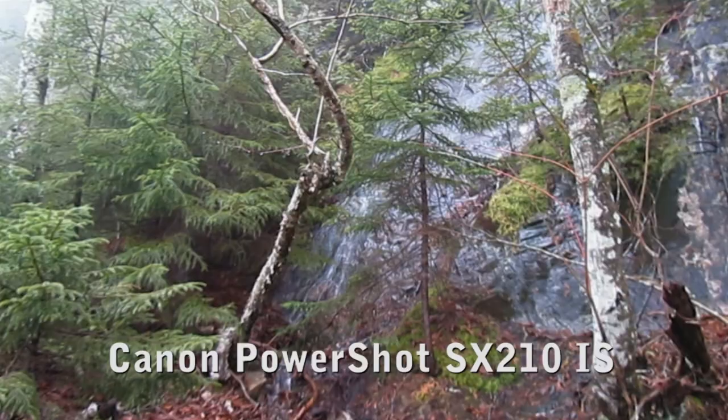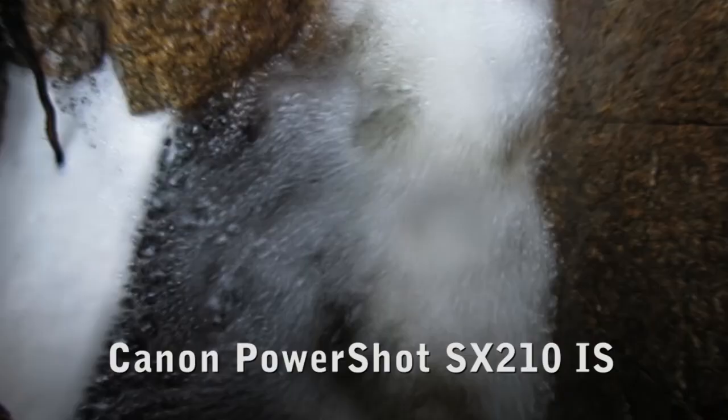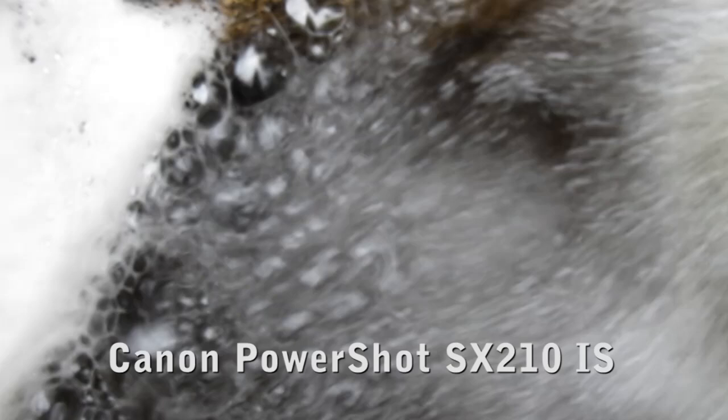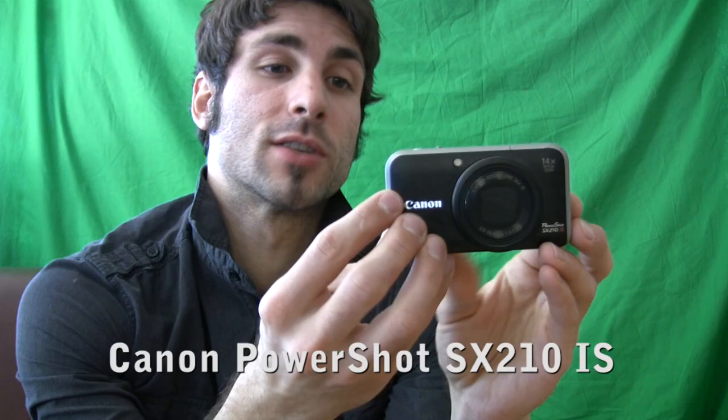One thing we really liked about this camera was the ability to optically zoom in video mode — and that's a 14x optical zoom in video mode. The only thing we did notice was the sound of the actual optical motor while zooming in, but it's very, very quiet compared to a lot of other cameras in this class.